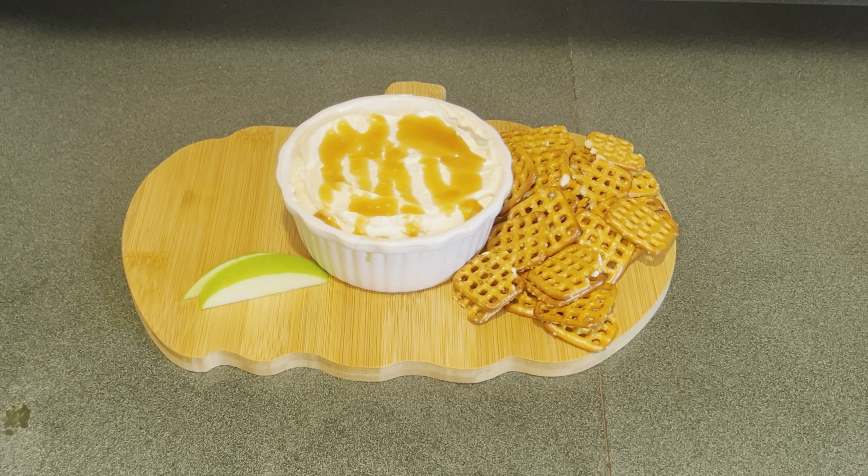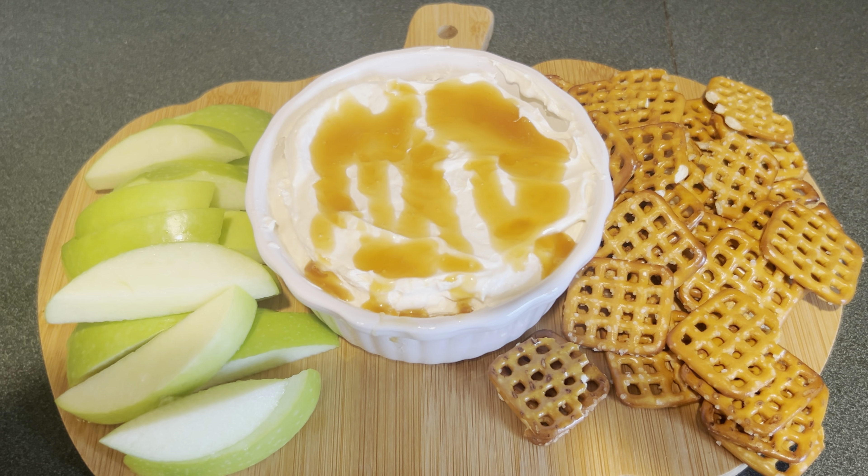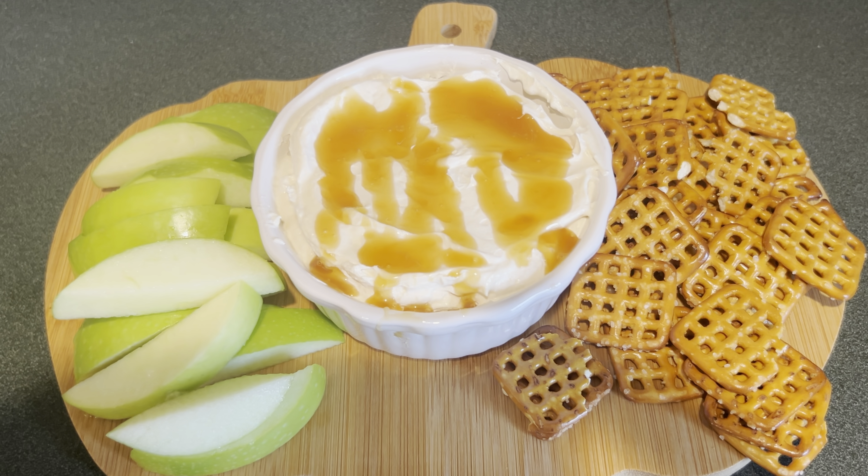Next I have this container — I'm going to fill it about halfway with the dip. Then I'm going to drizzle some caramel sauce on top. Then I'm going to fill out the rest of the way with more dip. Then I'm going to drizzle some more caramel sauce on top.